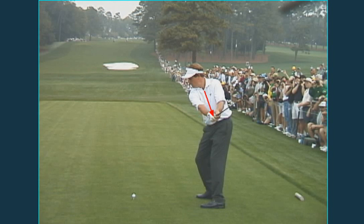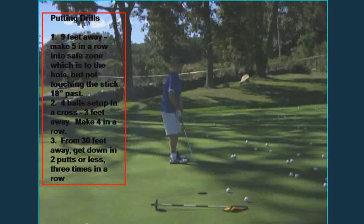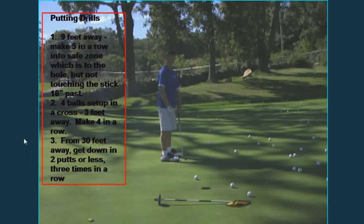The first drill we did from nine feet away — I need you to be able to hit five in a row that either go in the hole or stop somewhere in this zone right here. You can't touch the flagstick, so you need five in a row to reach the hole, go in the hole, or go past the hole from nine feet, but not touch that flagstick. The flagstick was about 18 inches past — I showed you how to measure that.